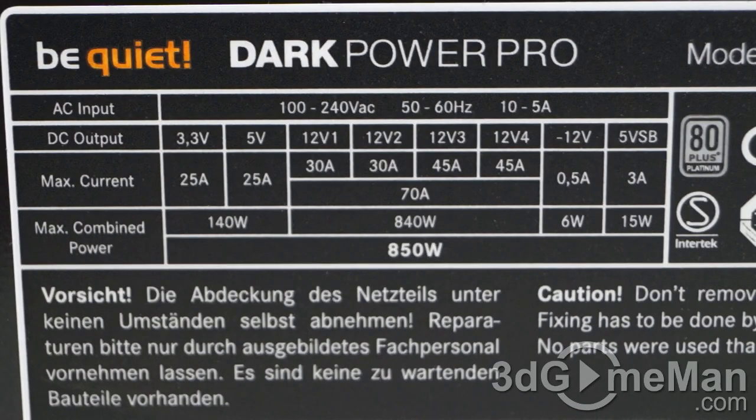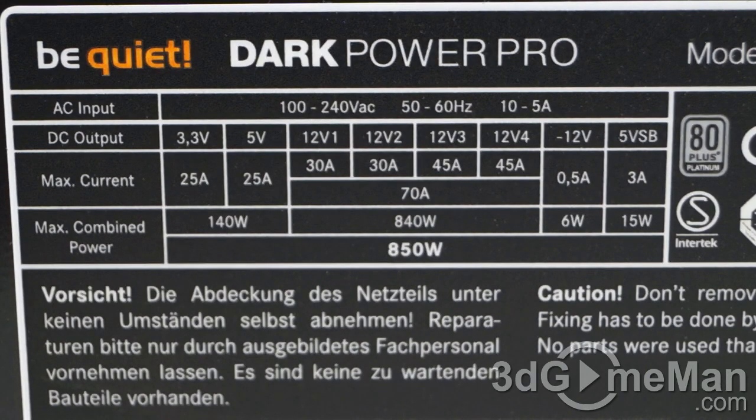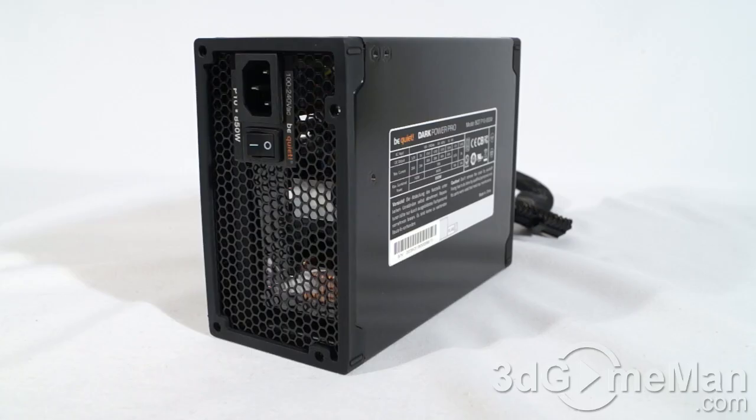It's also important to know the peak amps on each rail. The +3.3V and +5V rails are both 25 amps each. There are four +12V rails: the +12V1 and +12V2 are 30 amps each, and the +12V3 and +12V4 are 45 amps each. Note that this power supply can be switched to a single +12V rail at 70 amps, so depending on your use you can choose multiple rails or a single +12V rail.